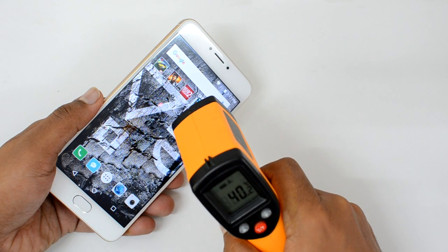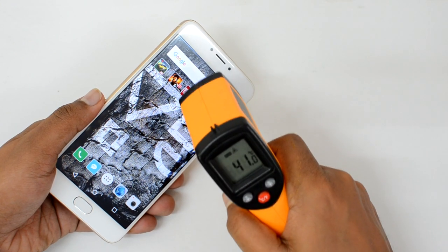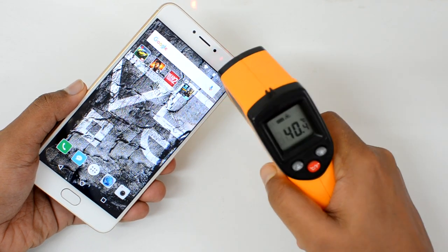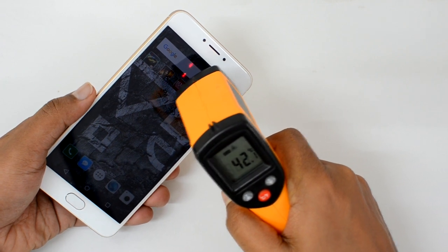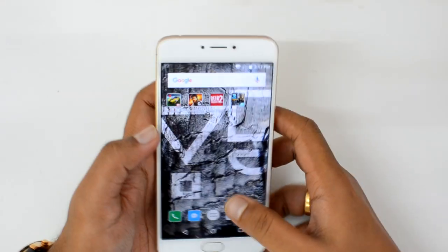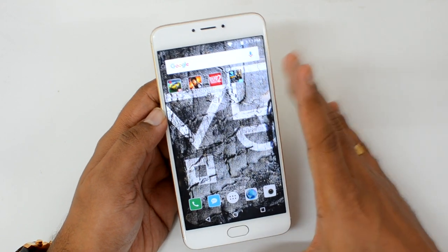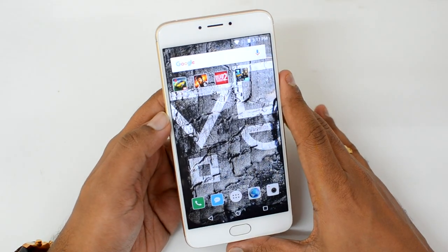On the display, the temperature goes up to 41 degrees, close to 42 degrees. So the maximum temperature is 42 degrees on the display, while on the rear panel it's 38 to 39 degrees. Not much heating overall, but the device does get slightly warm after extended gaming — though there's no overheating.